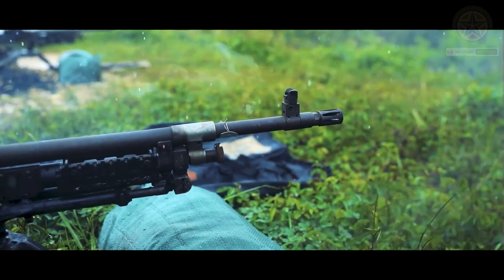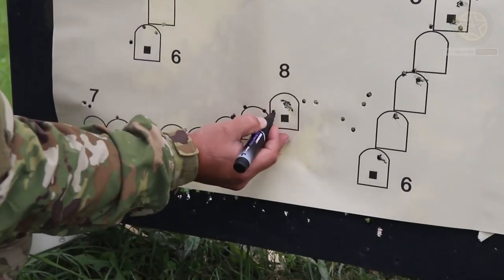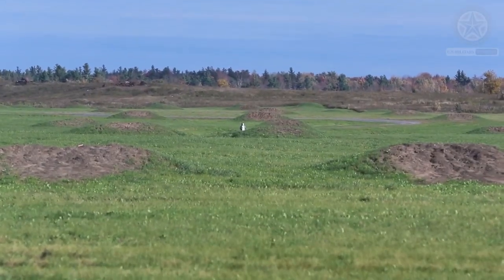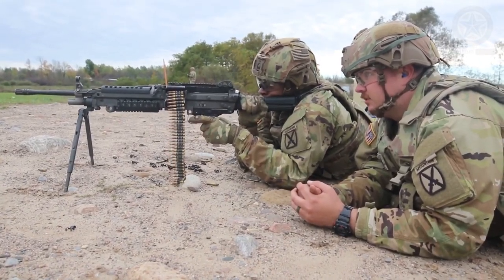The Squad Automatic Weapon can be fed from both linked ammunition and STANAG magazines, such as those used in the M16 and M4, allowing the operator to use them as a source of ammunition in case they run out of belts. The STANAG magazines should only be used in emergencies, however, due to their high malfunction rate.